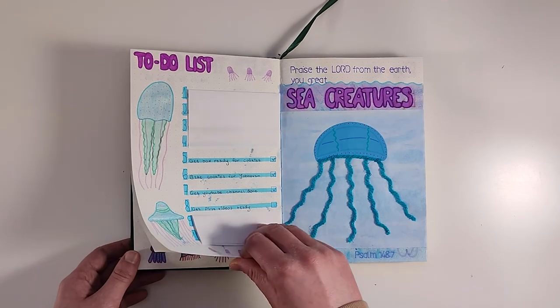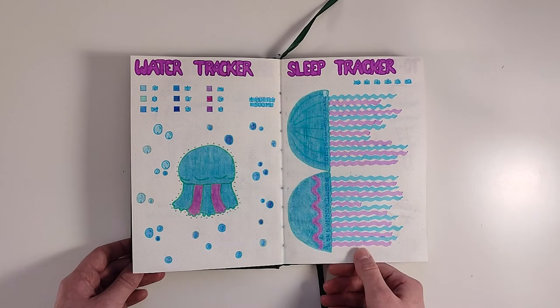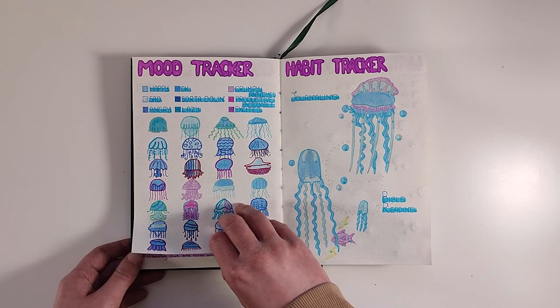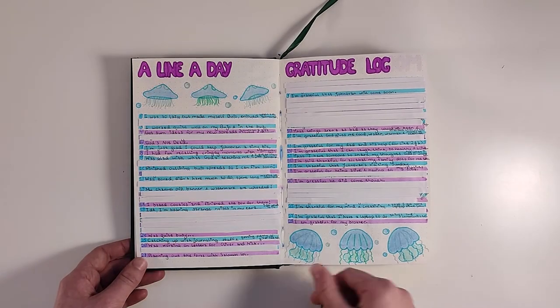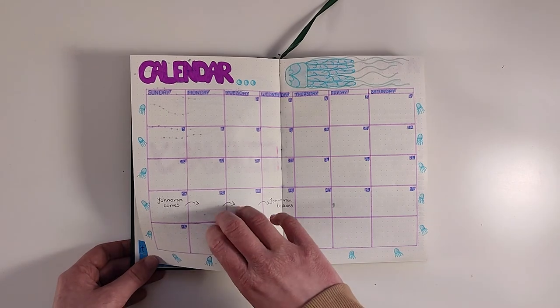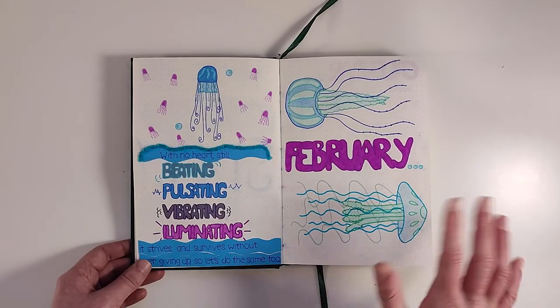That's it for today's video! Please comment down below which spread is your favorite, and if you enjoyed watching please like and subscribe. The upcoming video is my first bullet journal with me so make sure you check that out. Thank you for watching, see you in the next video. Bye bye!